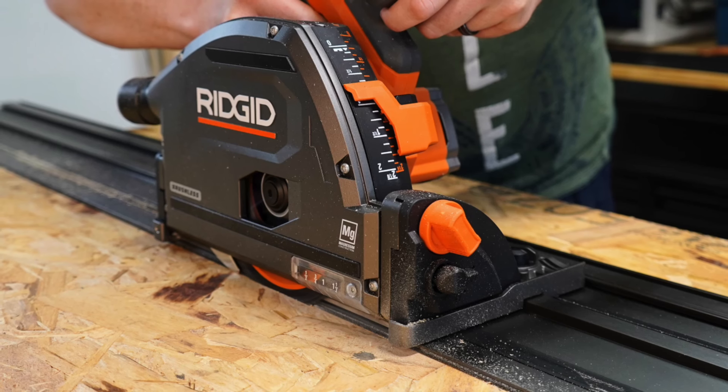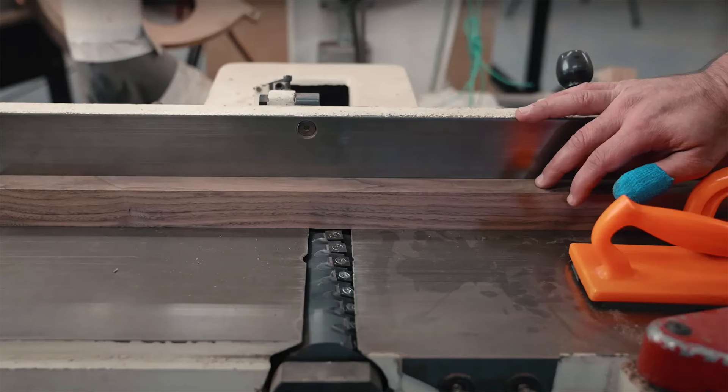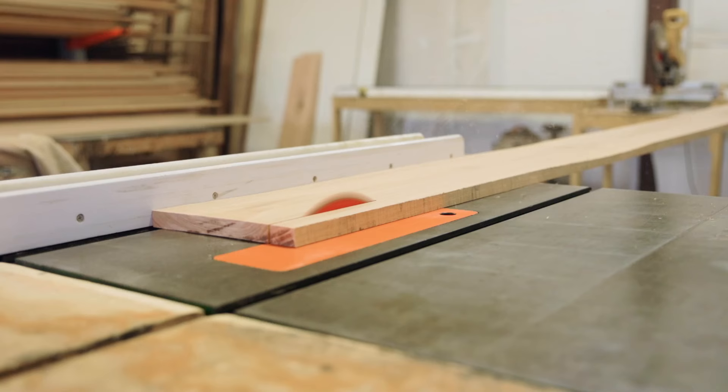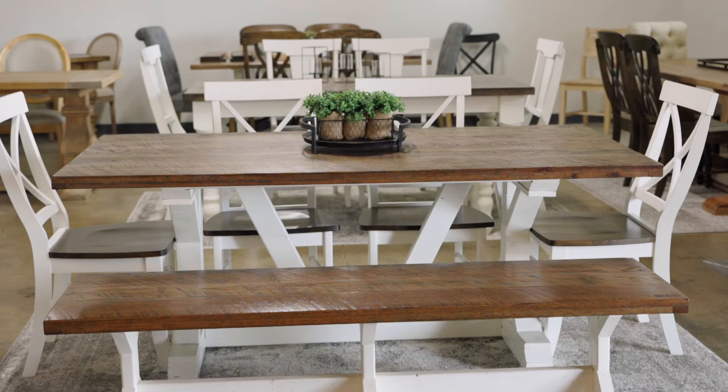If you try to force close gaps, that wood will expand and pop and break that joint over time. So you want to make sure that either you have a track saw cutting a really straight line, a table saw cutting a really straight line on both sides of the boards, or you have a joiner. What we always did at Iron by Iron Woodworks was take that perfectly straight edge, put it against our table saw fence, and push it through to create a perfect perpendicular line on the other side. Having really clean, straight joints is super critical to a great product, especially if you're building furniture.